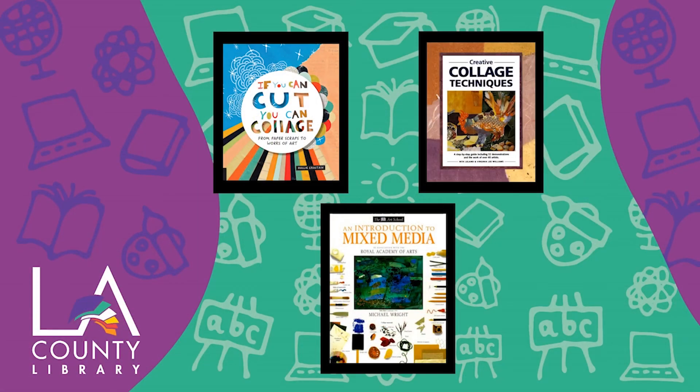Interested in finding out more about collages and mixed media art? Check out these books. We hope you enjoyed the Summer Discovery Take-Home Activity Kit. You can sign up for our Summer Discovery Program at lacountylibrary.org/summer-discovery. Click the link in the description box for upcoming programs and don't forget to subscribe to our channel for easy access to new videos. Bye for now.